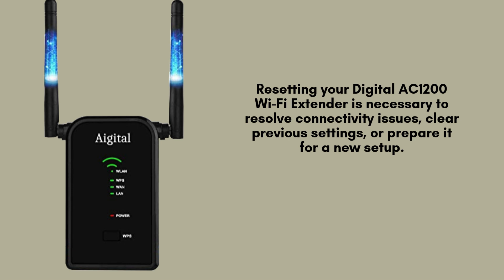Resetting your Digital AC-1200 Wi-Fi extender is necessary to resolve connectivity issues, clear previous settings, or prepare it for a new setup. It restores the device to factory defaults, ensuring a fresh start for optimal performance and troubleshooting — a quick fix for persistent problems.